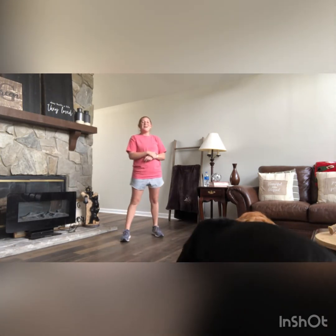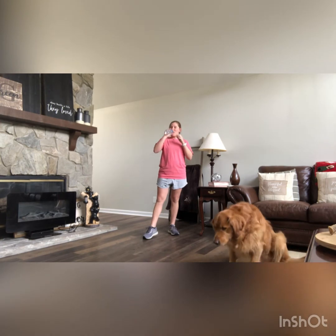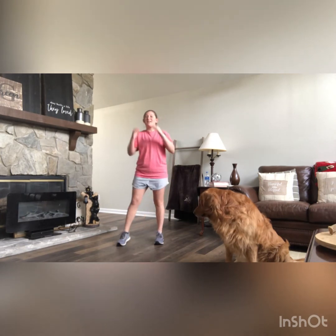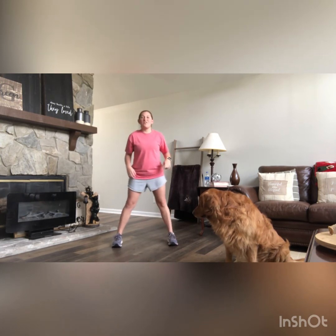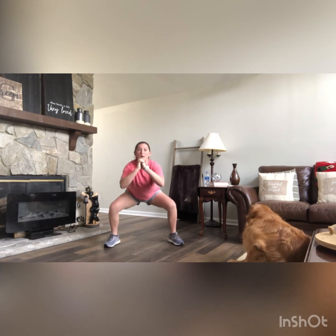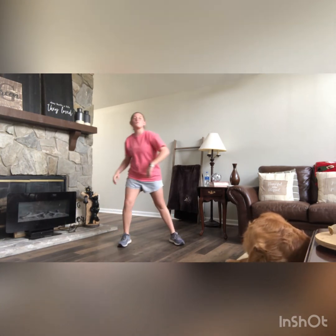Last exercise: calf raise squat. Grab a sip of water, shake it out, then get ready. Go down into your squat and hold it — 10 calf raises. Find the squat position that feels comfortable for you; I'm going into the plie squat with feet turned out. Go down, hold, and bring the heels of your feet up off the ground while holding that squat for 10 reps. Good work — come up and rest.